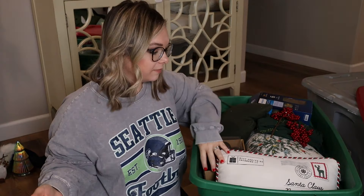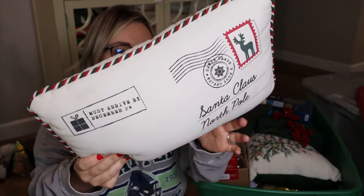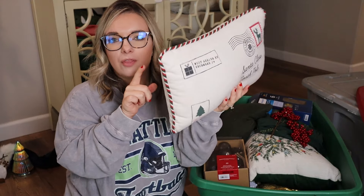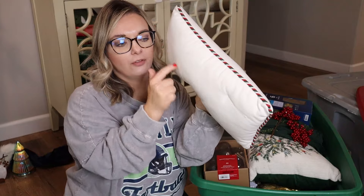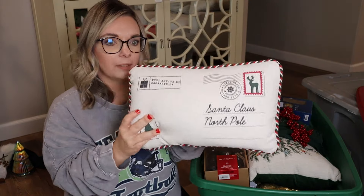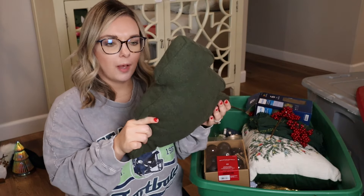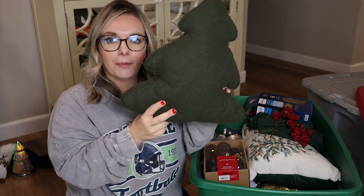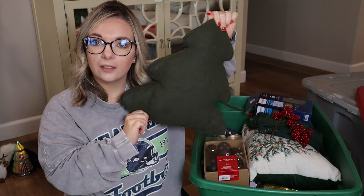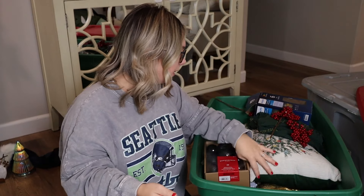So many pillows! This one from Target — I can't remember if this is a Wonder Shop or a Dollar Spot. There is a similar one in the Wonder Shop with a red envelope-looking thing in the back. This is so cute — keeping this for sure. And then I believe this one was also from the Dollar Spot or the Wonder Shop. Green is the color that I go for, especially in the living room. So we are keeping this one on the couch.